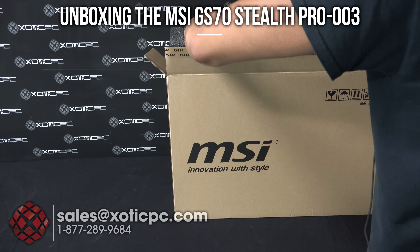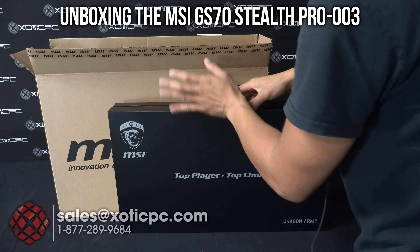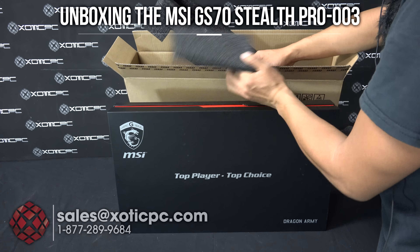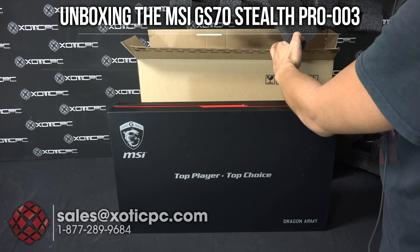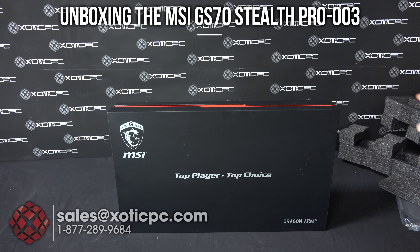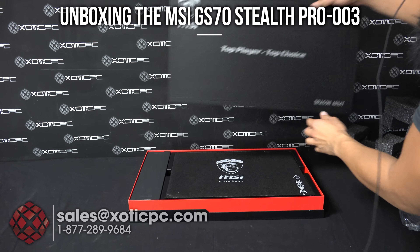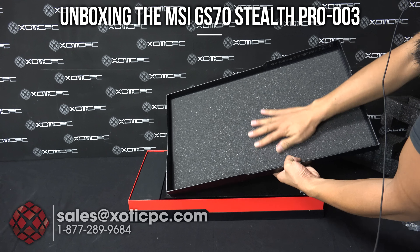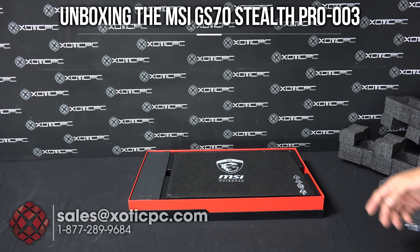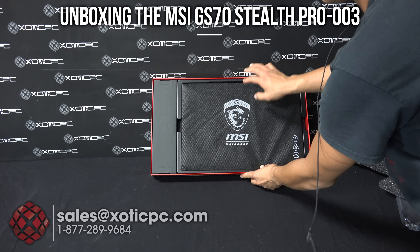Let's get the top one out here. We'll remove the computer. There's also a matching foam piece on the bottom and on the sides, so that stayed in the box, but that's the protection that you're going to get with it. Let's take a look at the computer here — let's open this up. You'll see there's a foam cover on the top here for some more protection. And then we have the computer right in the middle here.